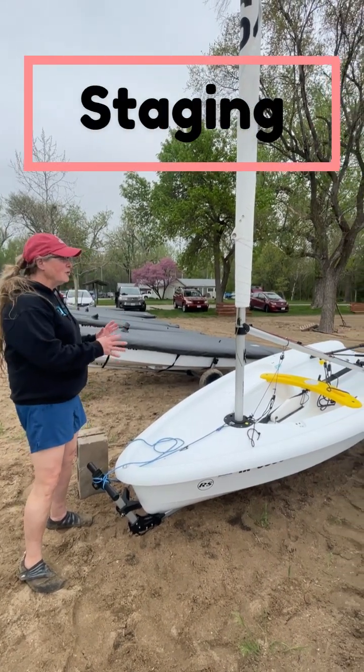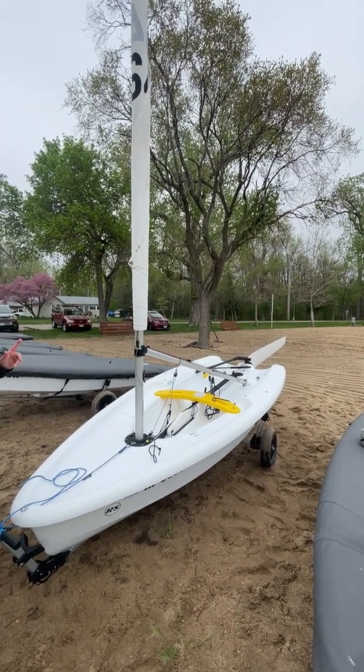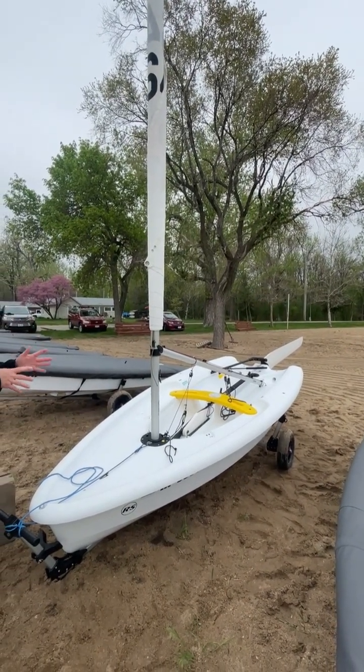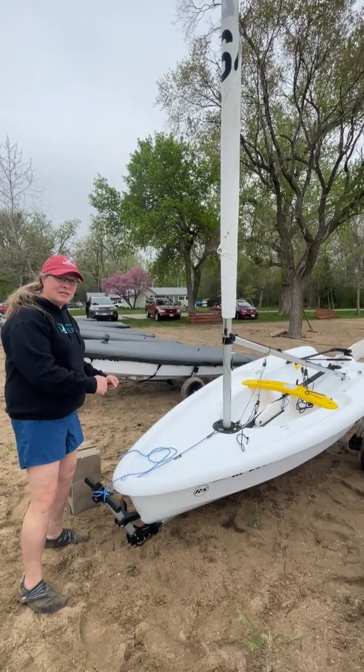When the boat is all fully rigged with the rudder on, the boom on, but not the sail unfurled — we want to leave that unfurled until we're in the water — I'm going to recommend that the students go in pairs to take it down.